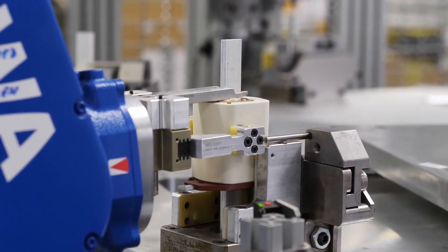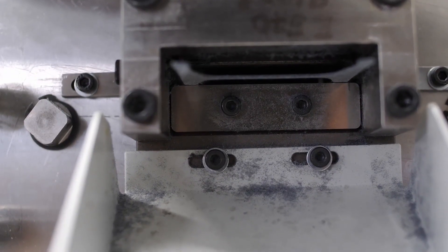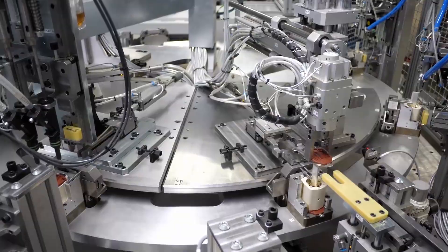It takes about 40 seconds for the fuse link to fill to the top with quartz sand. At ETI, we ensure that all fuse links are sufficiently filled with sand by a special measurement of sand density inside the fuse link.